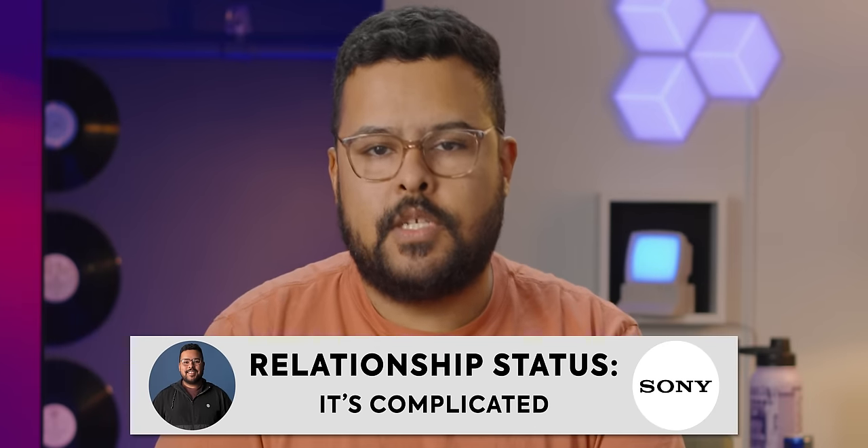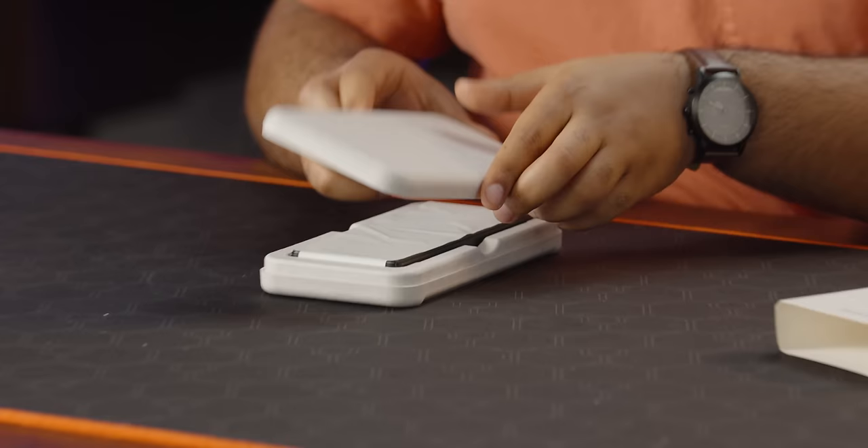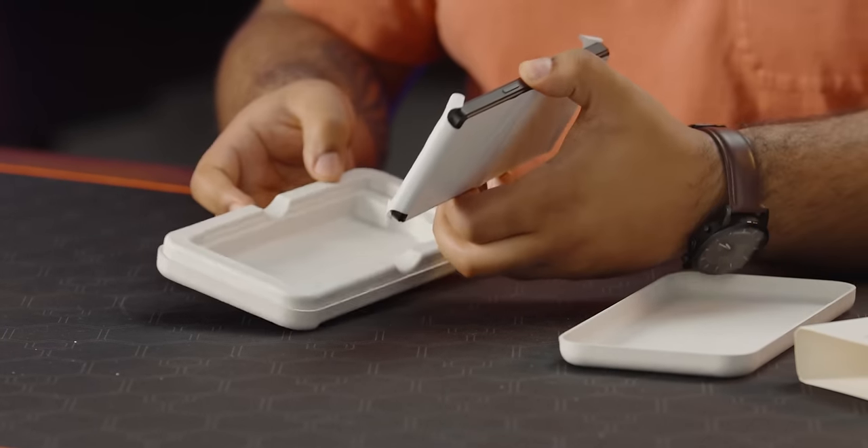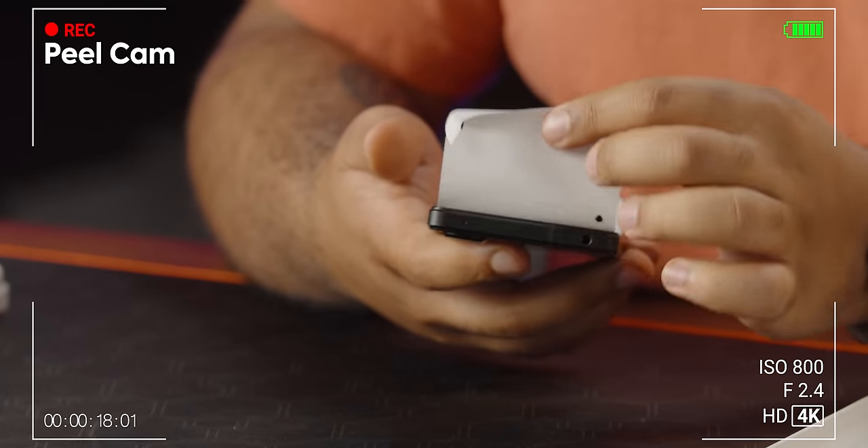I have a complicated history with Sony phones. On paper, they look great: 4K display, amazing cameras with a dedicated shutter button, headphone jack, expandable storage. What else could you need? Well, when I worked at Bell selling phones for a few years, every Sony phone we got would have trouble with overheating.